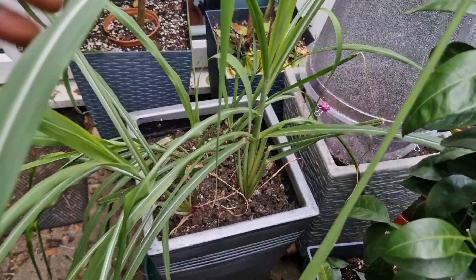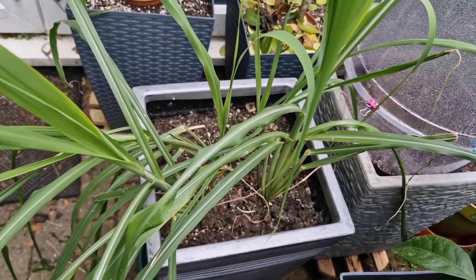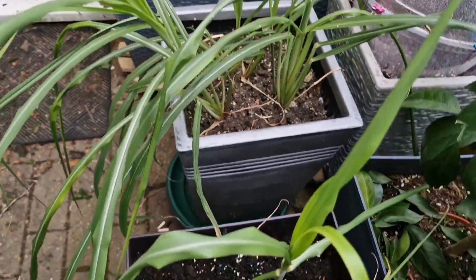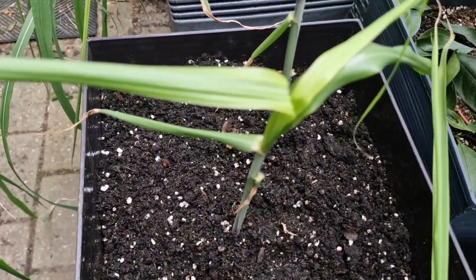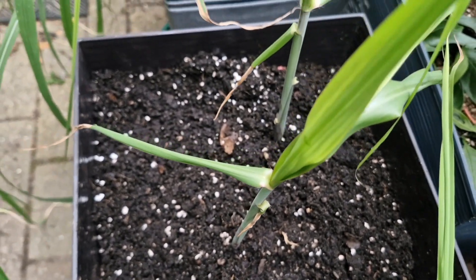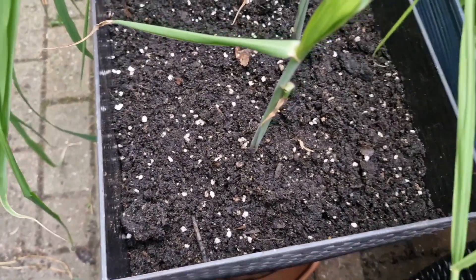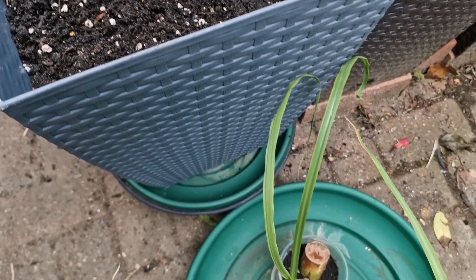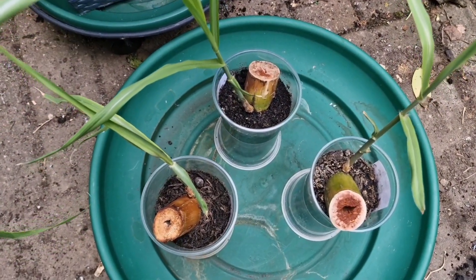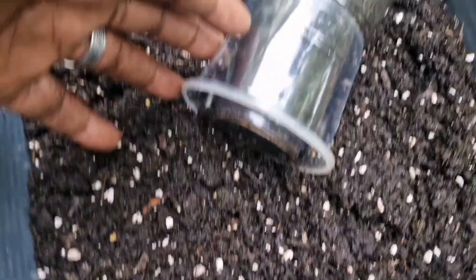Over here I've got sugarcane that was overwintered in my conservatory — here I've got two ratoons of black sugarcane planted out in this container, and five ratoons of green sugarcane that I'm going to plant in this container here.